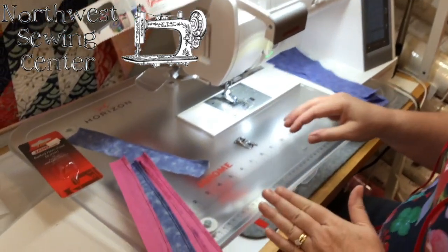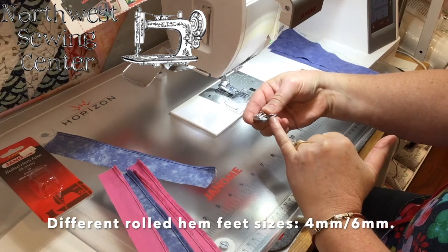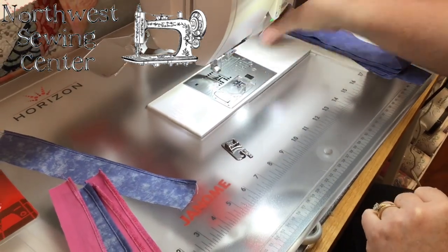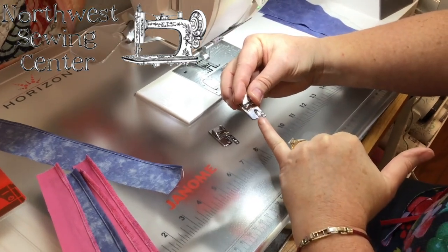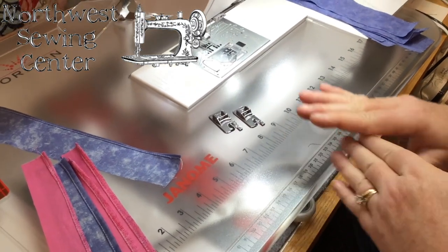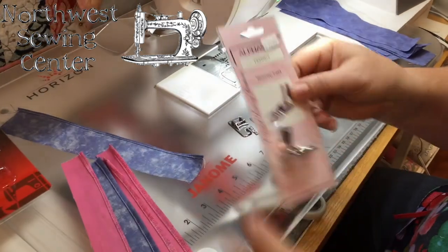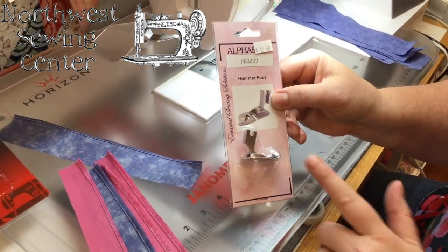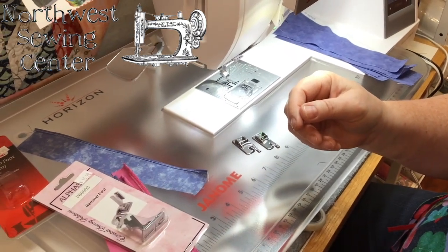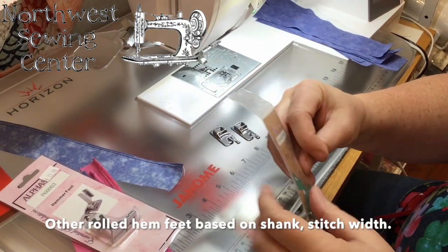There are different sizes you can use on the narrow rolled hem. Some aren't quite as narrow — this one is a six millimeter rolled hem and has a wider scroll in the front than the regular four millimeter does. Many machines offer two different sizes. There are also rolled hem feet for machines that need a shank attached, and feet for different machines with different stitch widths.